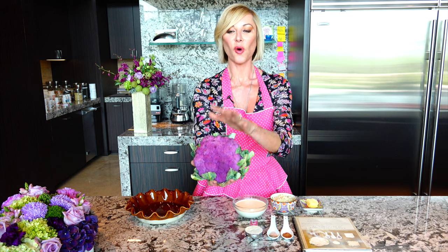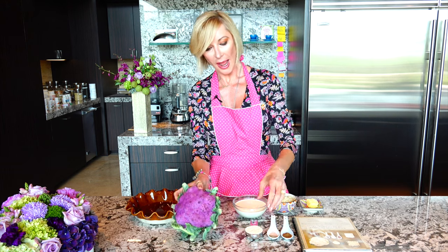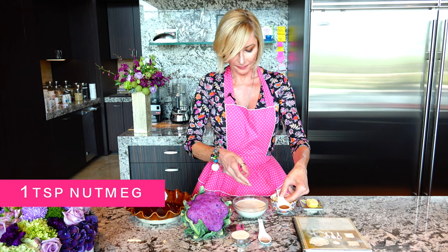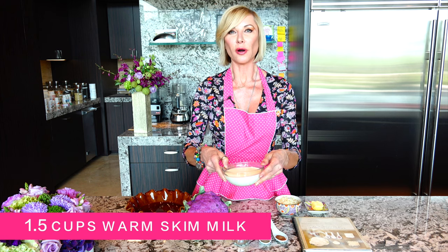Look at all my ingredients. We have one whole purple cauliflower — could be any color of course. I have a quarter cup of garbanzo flour, which can be replaced by any flour you like; even cornstarch would work. I've got salt and pepper, a little nutmeg to give it some flavor, a cup of Harlsberg cheese — you could use Swiss cheese or any cheese you really like. I've got three tablespoons of butter and a cup and a half of warm skim milk. Let's get started.